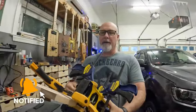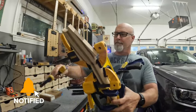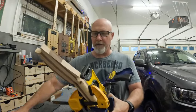Man, how many clamps can you get on a 23-inch scale neck?